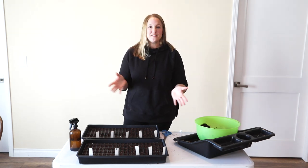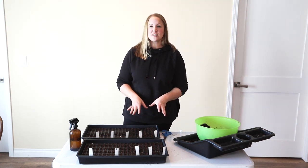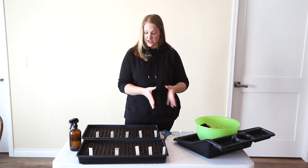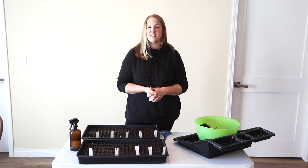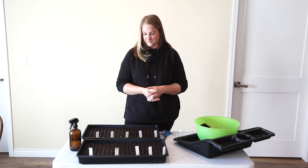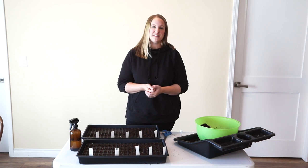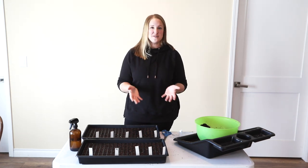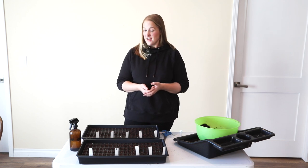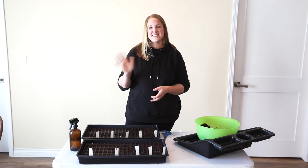That's it for this video. I'm really excited to see these start growing. I think this method is going to work much better for me this year versus the method I used last year, and I'm hoping that mid-summer I have a lot of beautiful lisianthus to use in my market bouquets. Stay tuned for a lot more seed projects coming up. I'm also going to be doing some videos on what I learned in my first year flower farming, my favorite cut flowers from last year, and documenting everything else I do up until spring. Stay tuned - we'll see you soon.